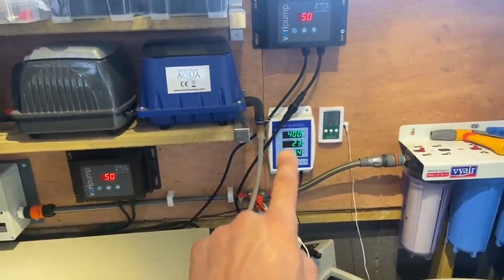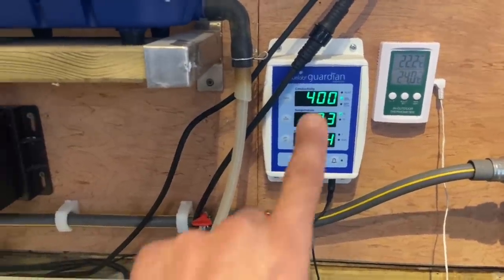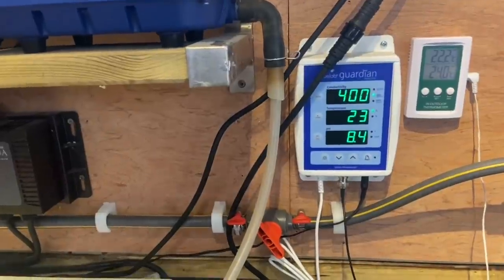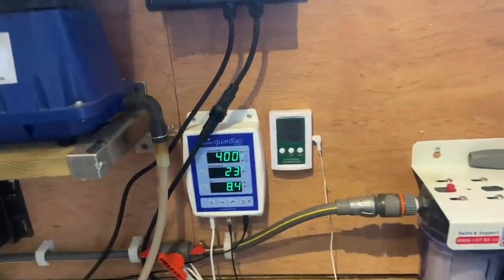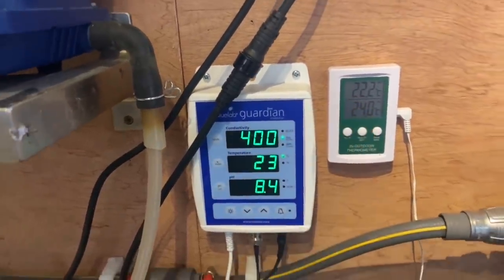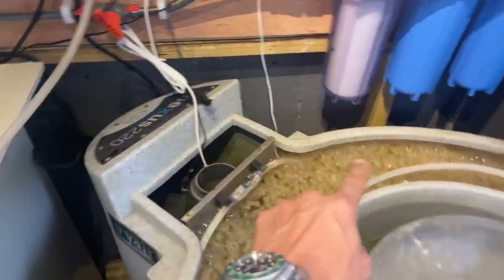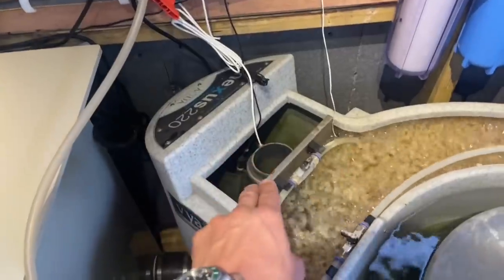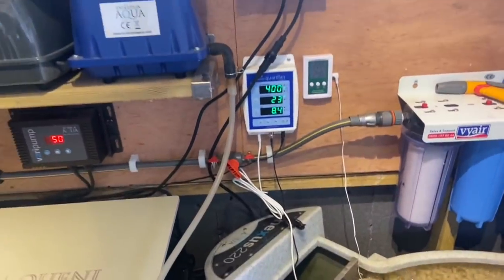For monitoring, I've got a Blue Lab Guardian running over here giving me constant readings — conductivity, TDS at 400, pond temperature at 23°C, and pH at 4.8. I've also got another gadget giving me the filter house readings: 24°C in the filter house and 22.2°C in the pond. That probe is sitting in the main bio chamber of the Nexus, and the Blue Lab Guardian probes are sitting in the return outlet of the Nexus feeding to the bio chamber.